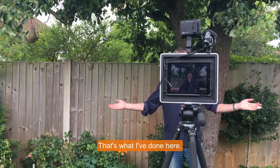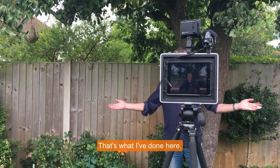In conclusion, it's sturdy, great design, and really well-made. Further details and pricing at ravion.com.